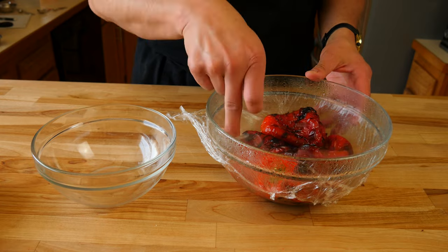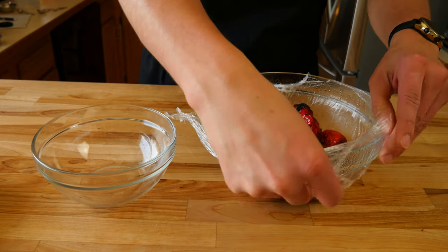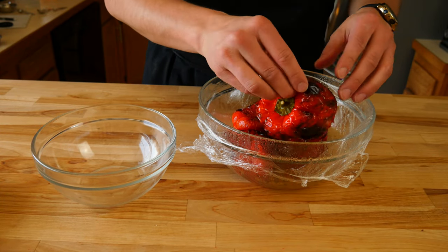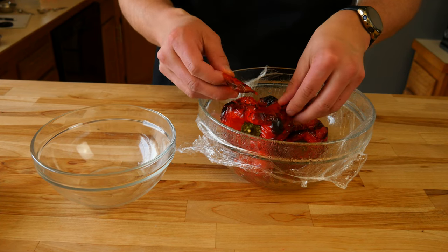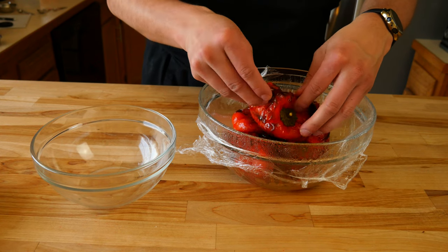Now that we have most of our prep done, we're going to start to peel all of our bell peppers. Grab yourself an extra bowl to keep the peeled peppers separate from the other ones. We're going to start to peel them, and this is what your peeled pepper skins should look like — something like this. It should come off really easy since they've been in the little sauna for quite a while.